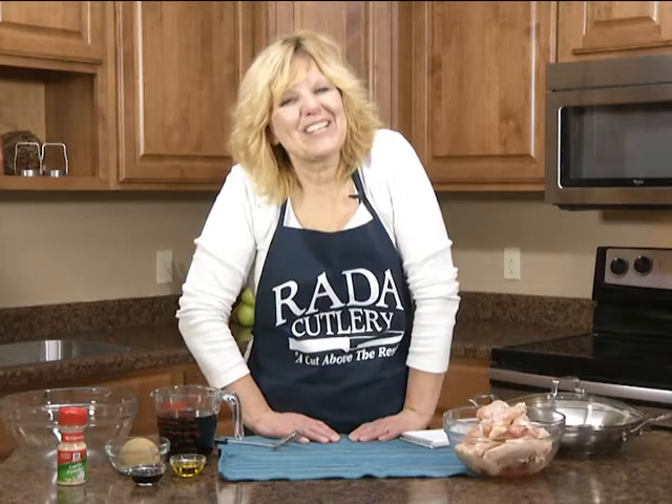Hi, it's Christy in the Rada kitchen, and today I want to bring you a recipe for garlicky chicken wings. It would be the perfect game day appetizer or snack, or you could even serve it as a main entree.